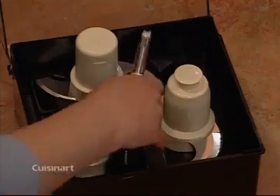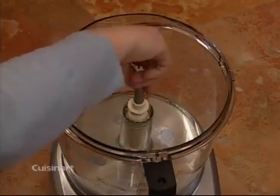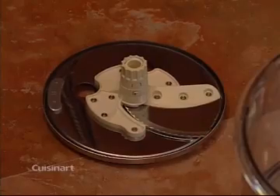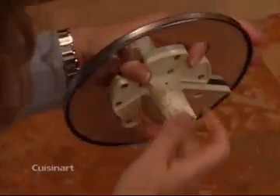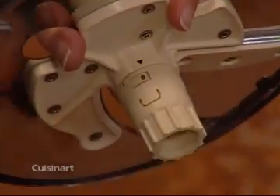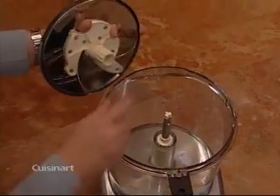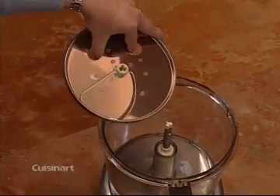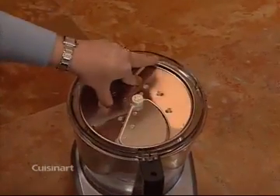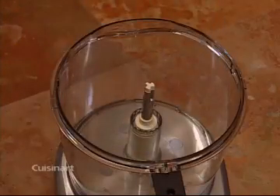Place the stem adapter over the motor shaft and twist it until it goes onto the shaft. Now push down until it is fully engaged. Use one hand to hold the disc by the finger holes. With the other, turn the rotating hub to select the desired thickness of your slices. While using the finger holes, place the slicing disc on the stem adapter, matching up the opening on the disc with the adapter. Also be sure to use the finger holes when removing the disc.